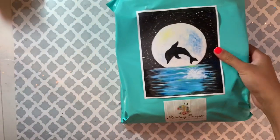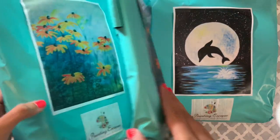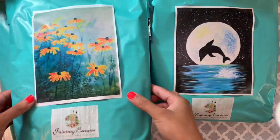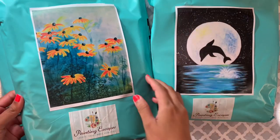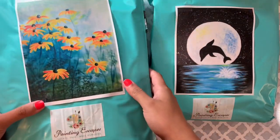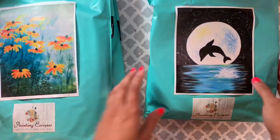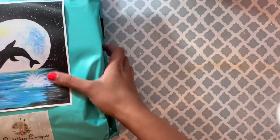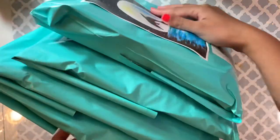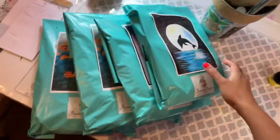Hi guys, welcome to the Ever Art Plus. Today my plan is to show you what my painting kit looks like. Here is a sample of my paint-at-home kit, and it comes with a step-by-step painting video where I show you how to paint on a canvas using all the materials I send you — all you have to do is follow me.